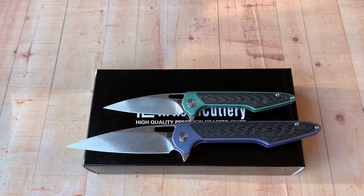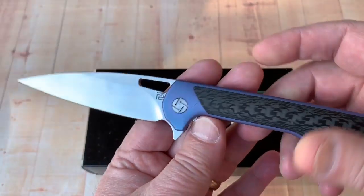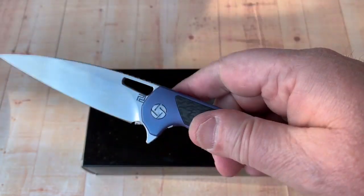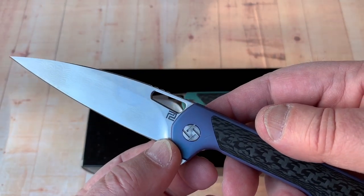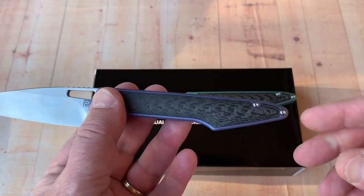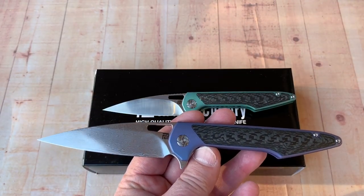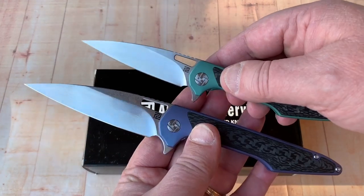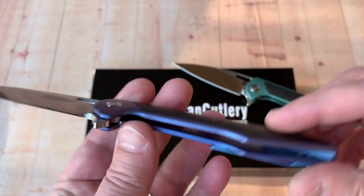If you want to look at them side by side, this one has the Damascus blade instead of the M390. This is the larger model, it's in a bluish — kind of bluish-purplish depending on the light. Check it out — really cool. A 3.85-inch blade measured up front, about 4 inches back here, 8.8 inches overall. So close to a 9-inch overall, close to a 4-inch blade, 5-inch handle.